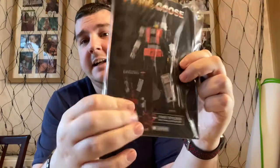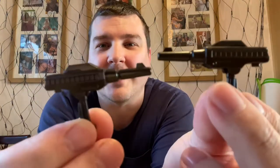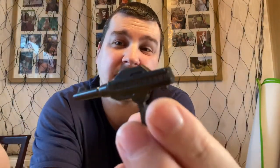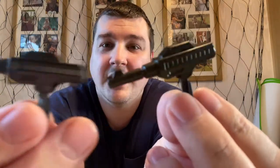We have instructions and a collector's card. We also have two guns, which I think is actually pretty cool — I like that he's got two guns, I can't lie. I think a little bit of paint down the side wouldn't have gone amiss, but they're just solid black plastic. But yeah, they're two guns, they look pretty cool.